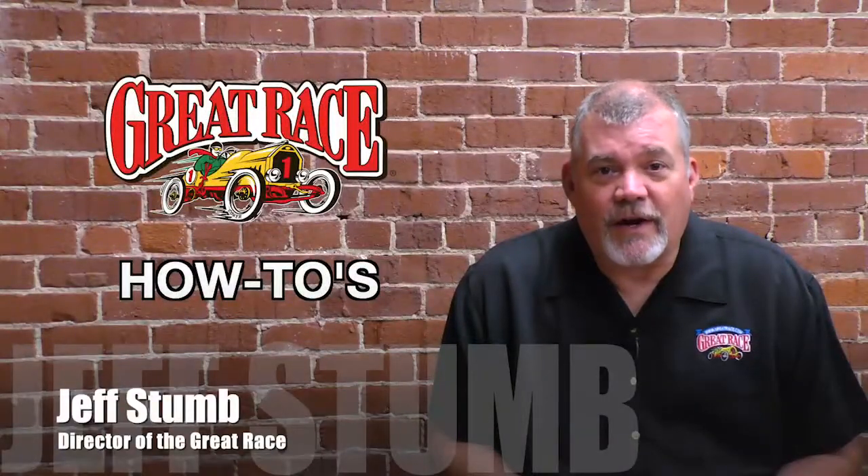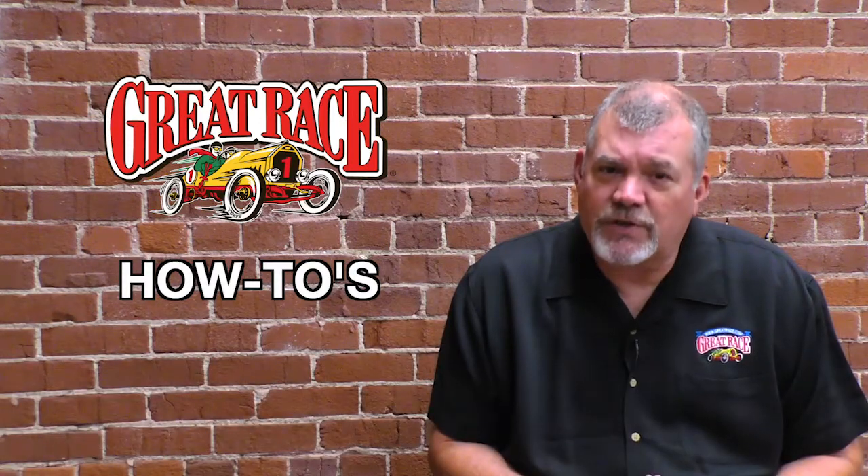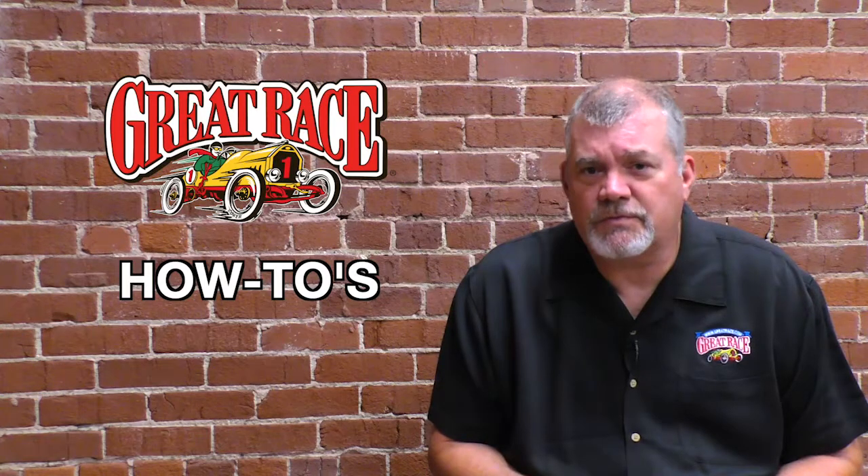Hi, this is Jeff Stone, director of The Great Race, and we're doing this series of how-to videos to help rookies, first-timers, and folks who are coming back to The Great Race maybe for the second time.